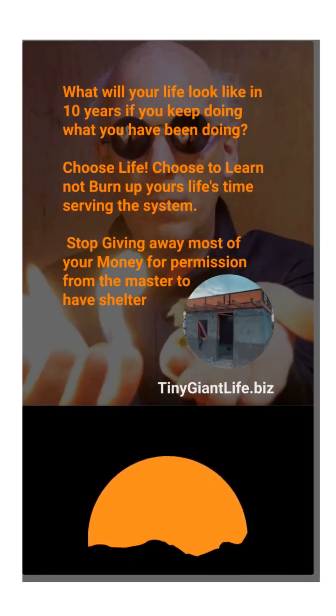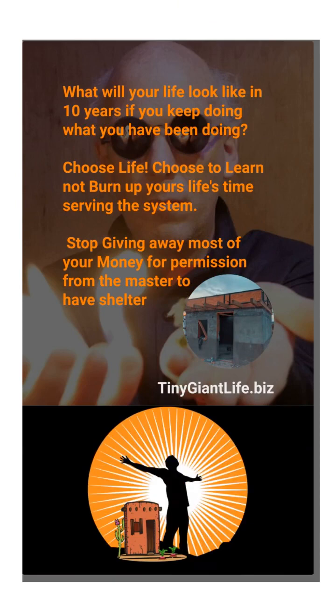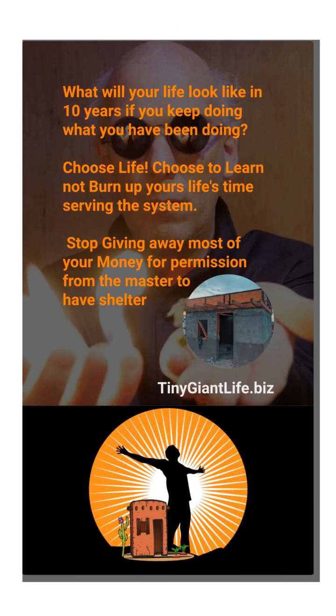So what will your life look like in 10 years if you continue doing what you've been doing? Choose life. Choose to learn and not burn your life's time in the system. Stop giving away your money and asking for permission from the slave masters. Set yourself free.